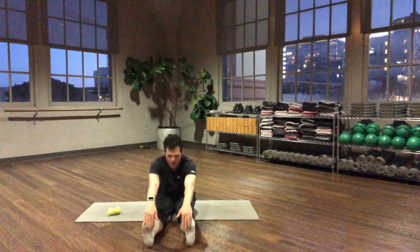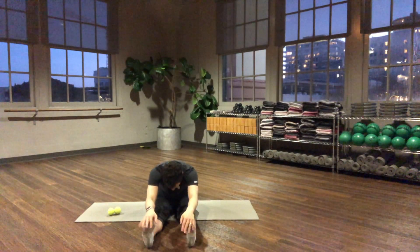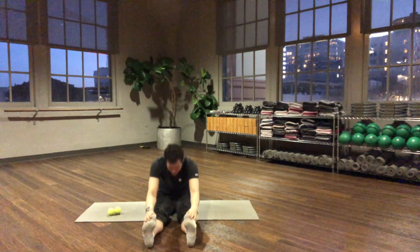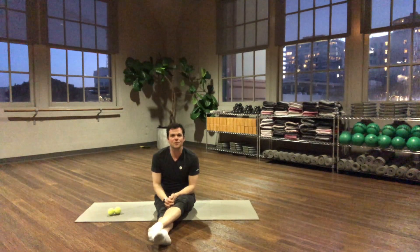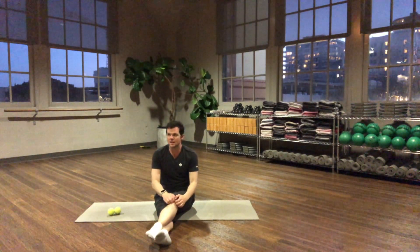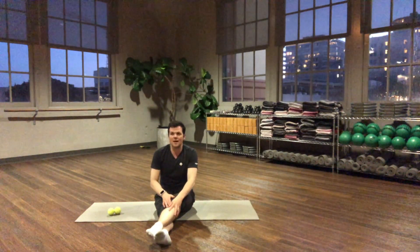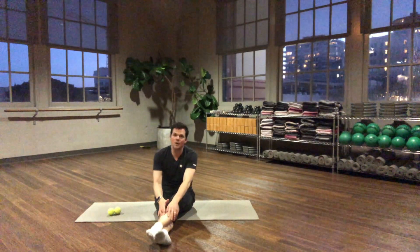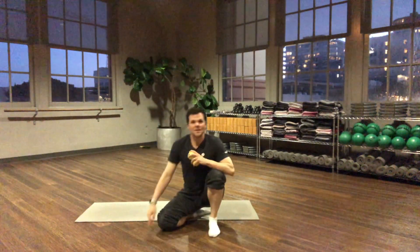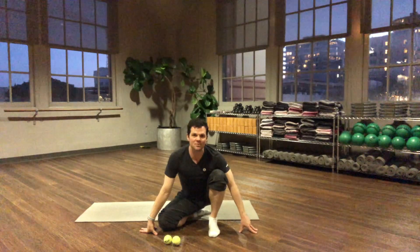Going into a hamstring stretch — just drop the head forward, give yourself a deep breath, and roll it up. That is all I have for you for this session. If you have any requests for more videos or classes you'd like to see, please get in touch — comment, email me at Ken at StudioBix.com, or reach out through Facebook. We're trying to give you as much support as possible during this time. Have a wonderful rest of your day, and I hope to see you at the center as soon as possible. Stay safe until then. Thanks.